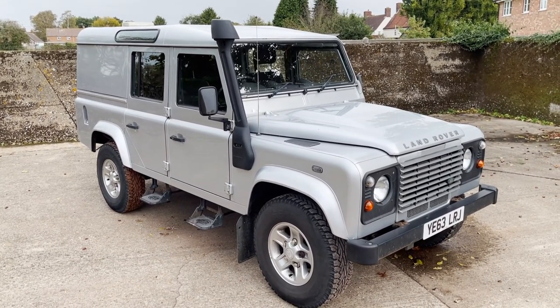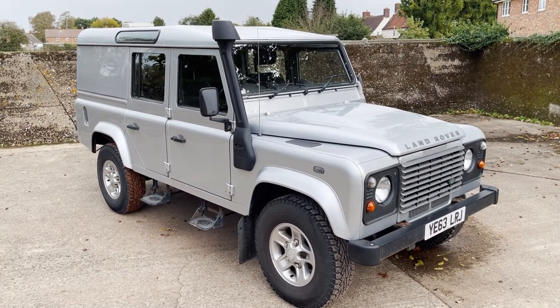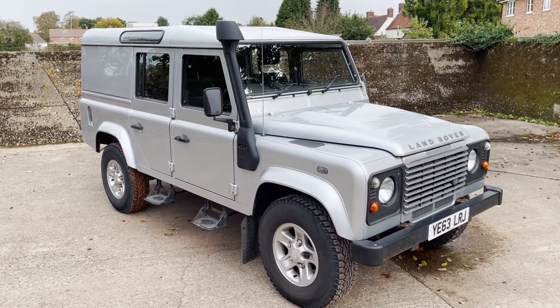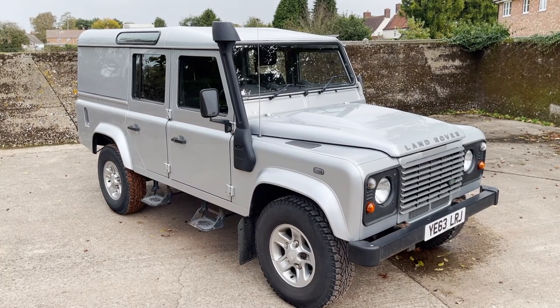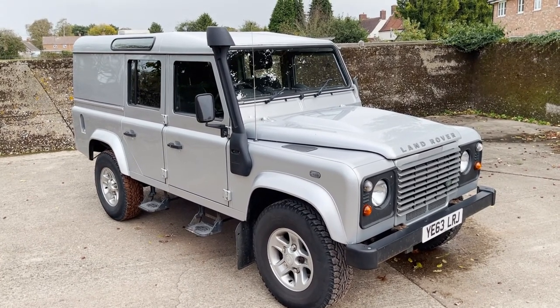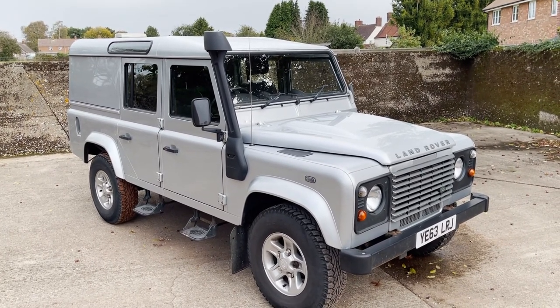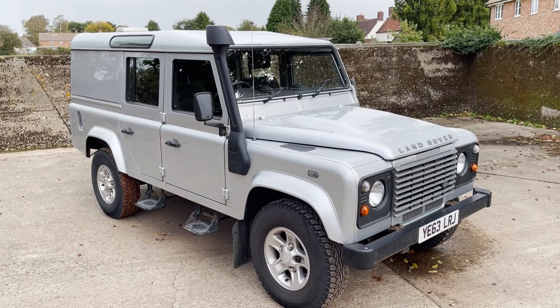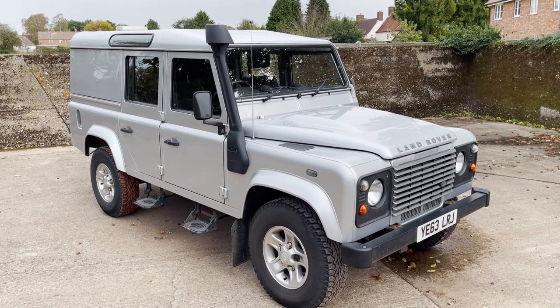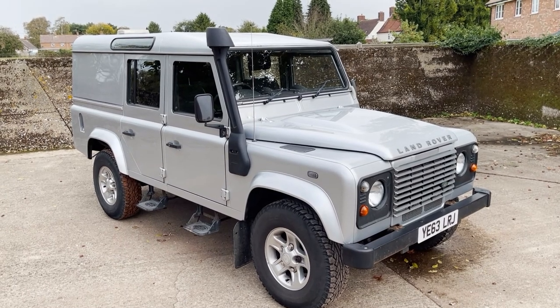It hasn't changed from the last time we sold it, apart from it's now got an Exmoor trim cubby box in it rather than the centre armrest tray. It's also just done 170 miles up to us and this is basically the condition it arrived in, which shows you how well he's kept it. We didn't think we needed to give it a clean before we videoed it — basically just as it's arrived, so you can see he's kept it in good shape.